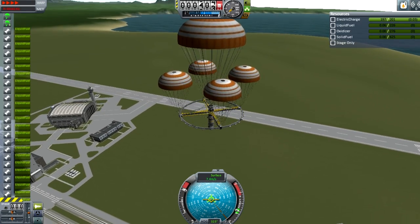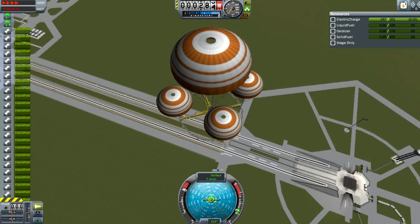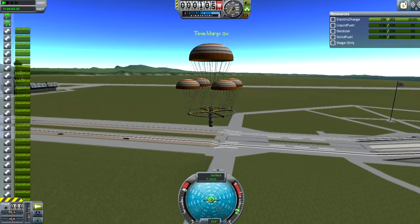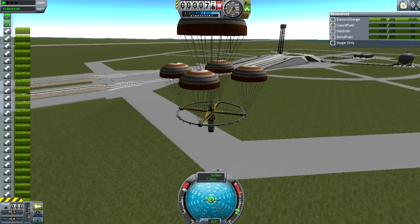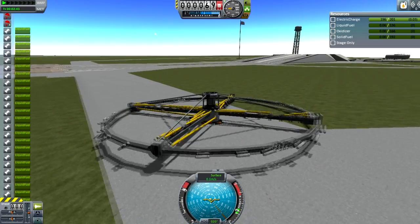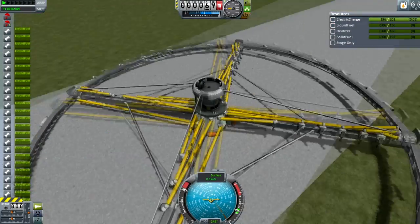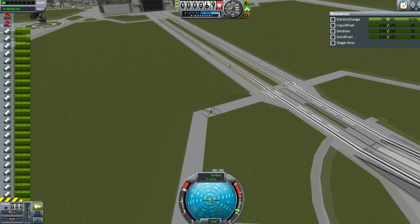I'm going to predict that even though I tried to ensure a gentle landing, the expended solid rocket motor still sticking out below is going to explode when it makes contact with the ground. Three... two... one... boom! But as you can see, the entire structure is still intact.